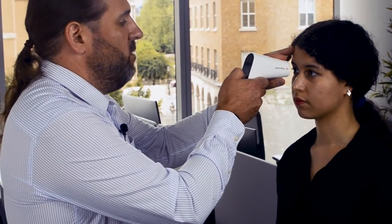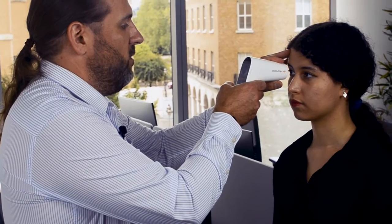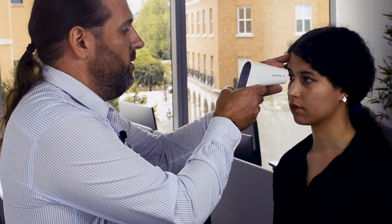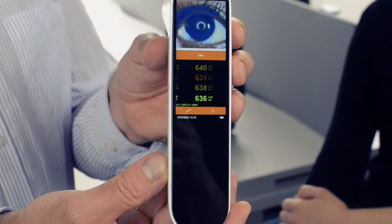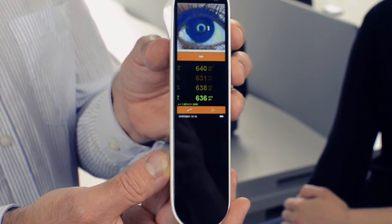You can then go on to take further measurements to give confidence in the measurement results. After two, three measurements, in this case we've got an average thickness of 636 microns with a standard error of 4 microns.